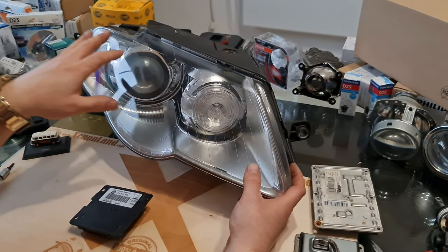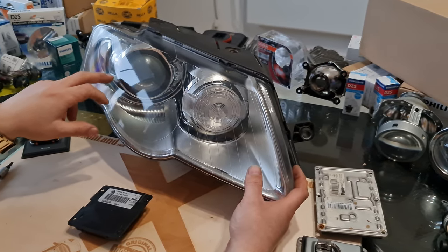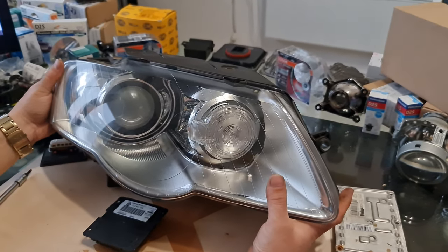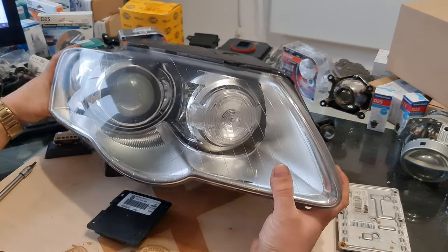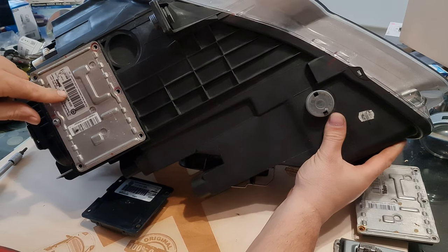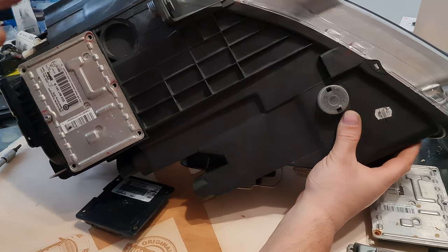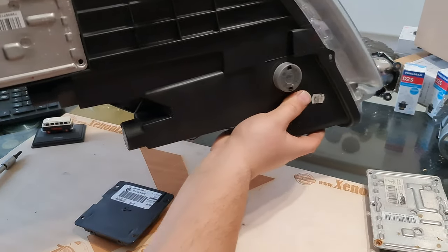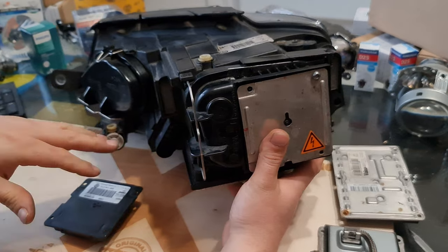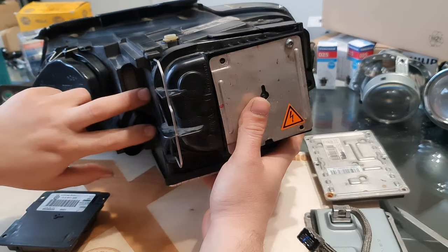That's why you cannot see any other bulbs here. The low beam and the high beam use the xenon bulb type D1S. This is the headlight used from 2005 till 2008. The ballast unit at this headlight is located underneath the headlight. It's a 4-pin Valeo-made ballast, the type from 2008 to 2010 until the end of the generation. You will have the same headlight, just the new Valeo 6G generation ballast will be located here.